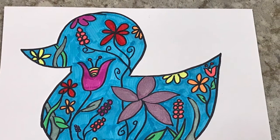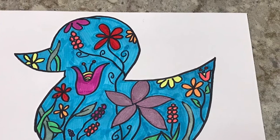Welcome to Community Arts at Home. Today we're going to be working on rubber duck art.